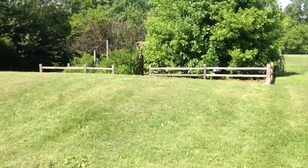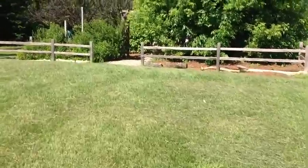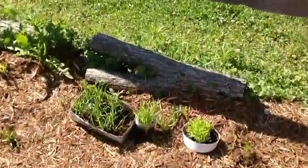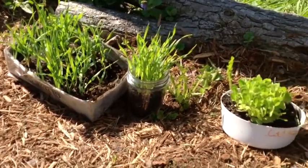Now we are going to the garden to check on our lettuce and wheatgrass, and to water them. Our lettuce is doing good, and the wheatgrass is doing good as well.